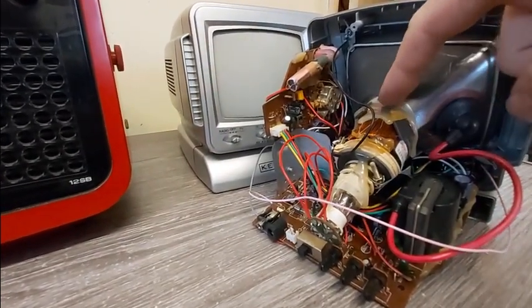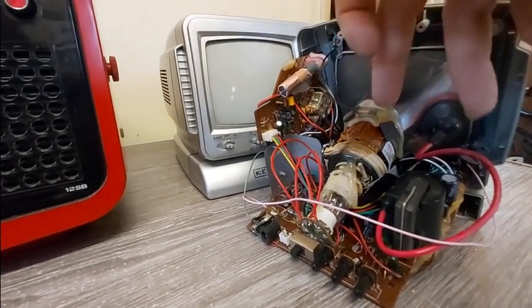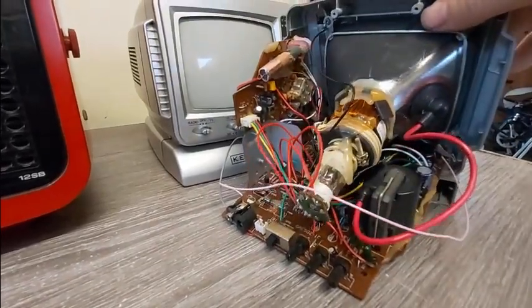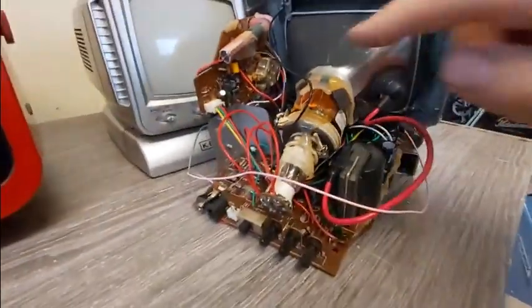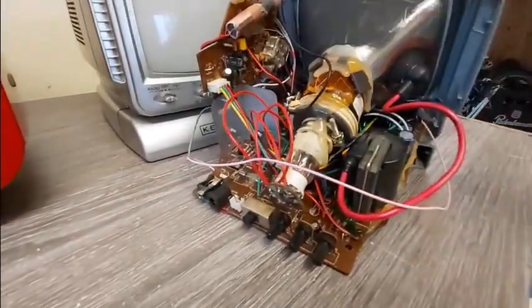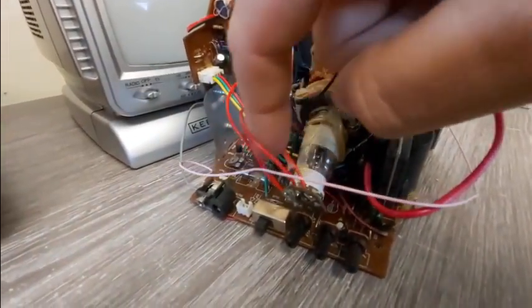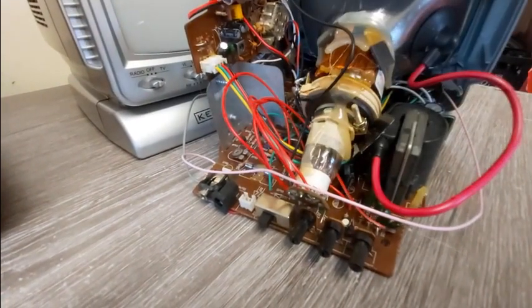What you can see here is the yoke. As the name suggests, it's the center thing — if you think of an egg yolk, although it is spelled differently. If you have a good look here, you can see this is an electromagnet, and what that does is control the beam, or the cathode, coming from the back, and scan the screen.